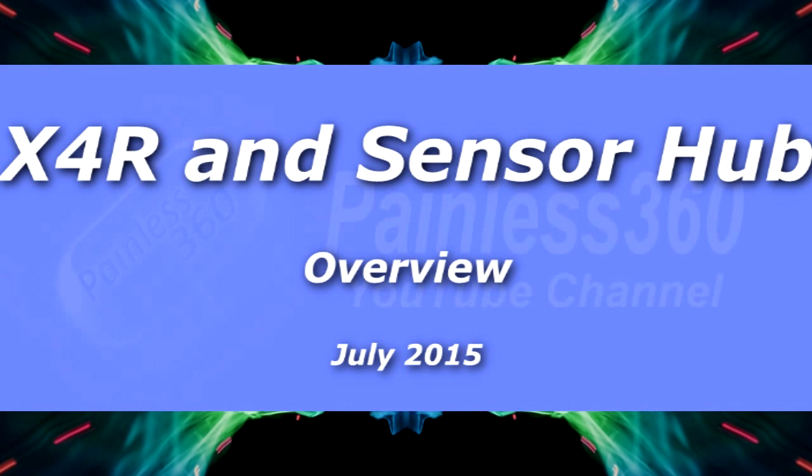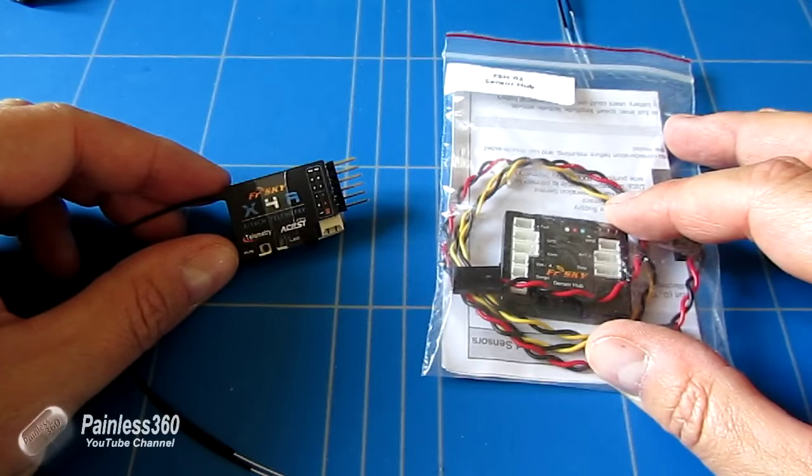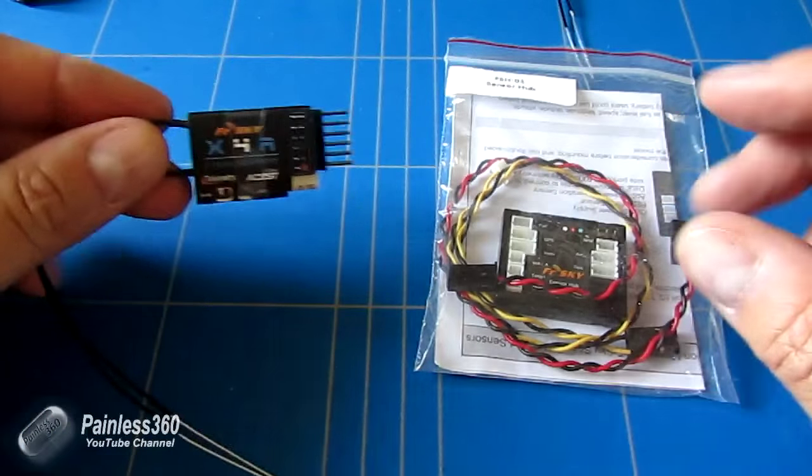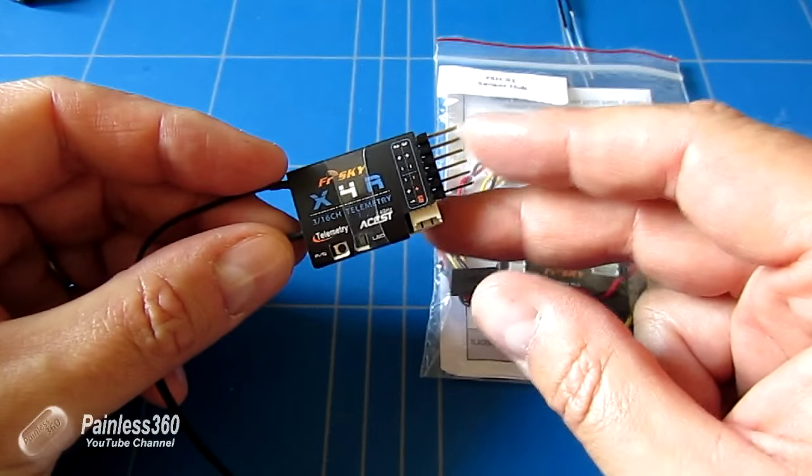Welcome to the video. In this video we're going to be talking about two new pieces of technology — new to me. One of them is the latest generation of X series receivers. This is the X4R.